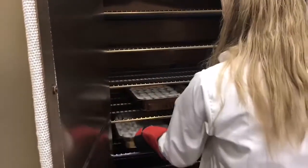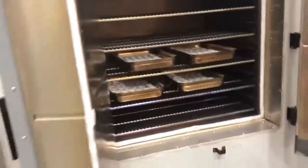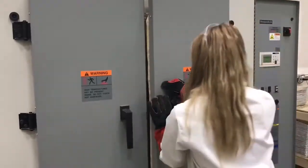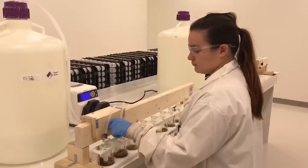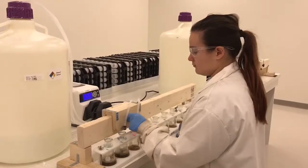That includes loss on ignition — the most accurate way to measure organic matter. We do this by heating the soil to 707 degrees Fahrenheit, which burns off the organic matter as CO2.